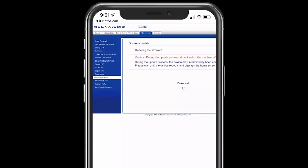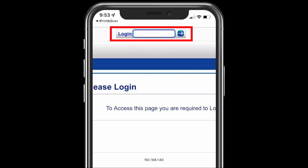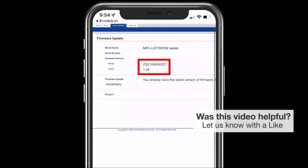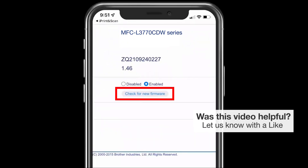Do not power down your machine during the update process. After the process is completed, you'll need to log back in and confirm the update. If additional updates are available, perform the update process again.